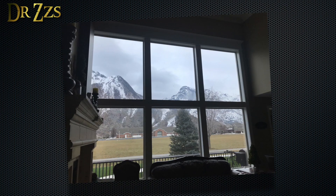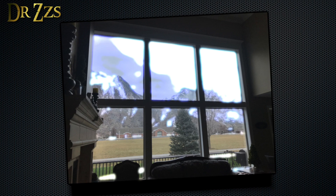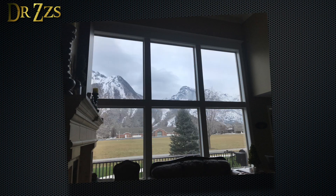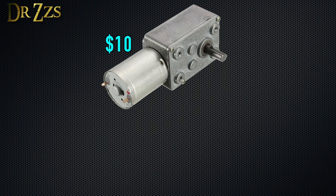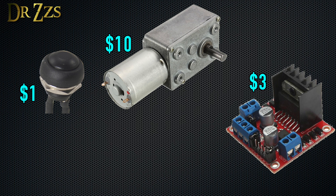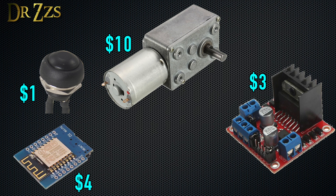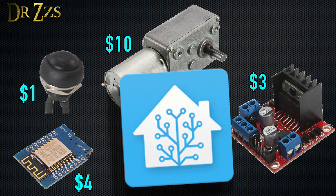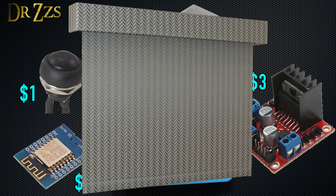I only want the shades to cover the windows for those few hours in the morning when the dragon fire is blazing down upon us. So that means my shades need to be automated. The important components of this project are these high torque geared DC motors, this H-Bridge motor controller, some push buttons, a D1 mini, and of course, Home Assistant. I suppose the actual shades count as important too.